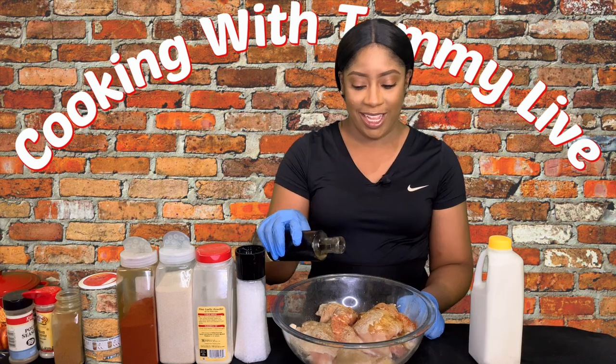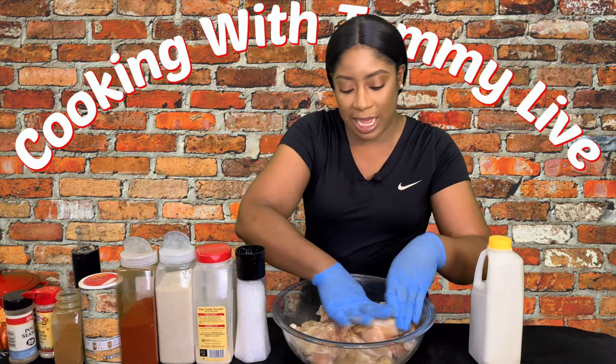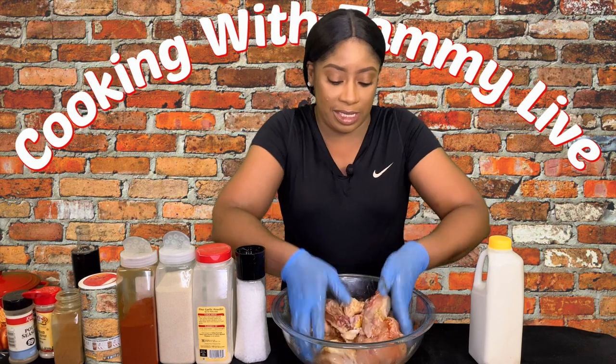We've got some poultry seasoning which we're going to add, and to this I'm going to add just a little bit of oil because I want to rub it up and massage it and make sure everything is coated. The oil is going to help the seasoning be distributed a little more easily onto the chicken.